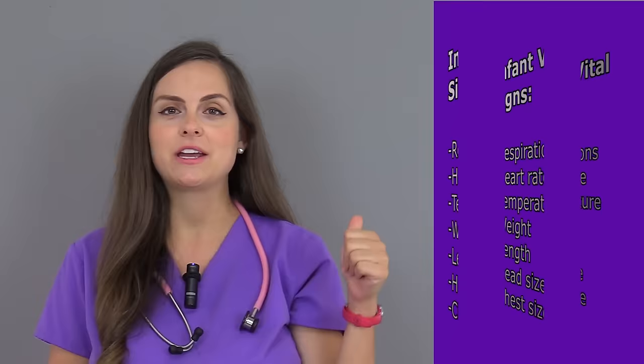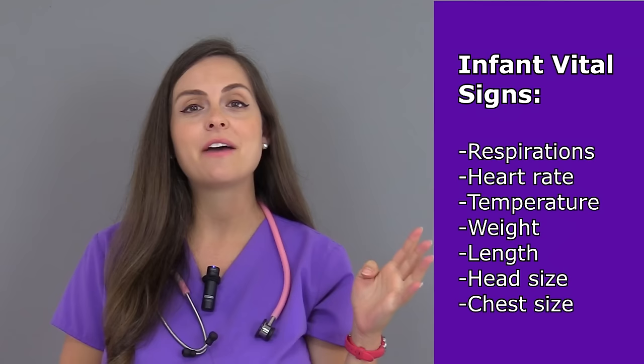When assessing vital signs on an infant, you want to start with the most non-invasive vital signs first while the infant is calm and resting. Therefore, first you're going to check the respirations, followed by the heart rate, then the temperature, the weight, the length, the head circumference, and then the chest circumference.